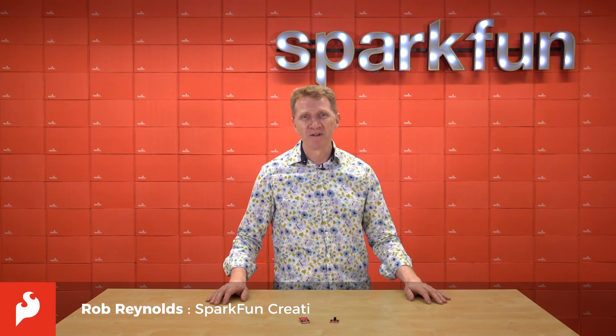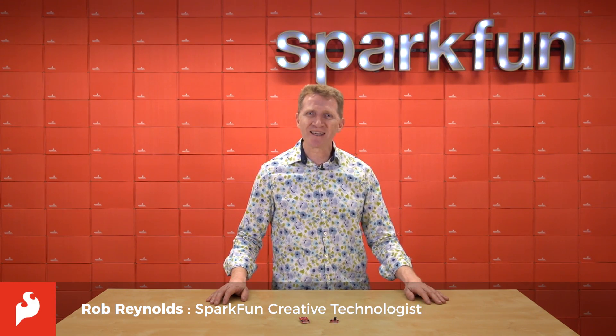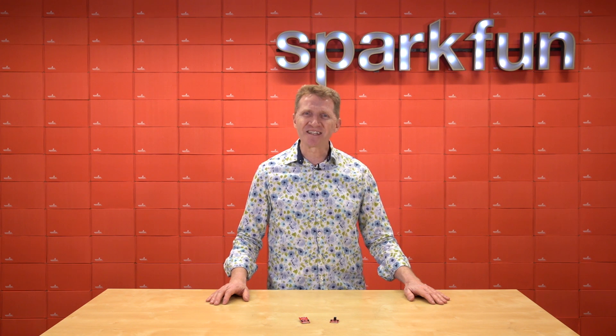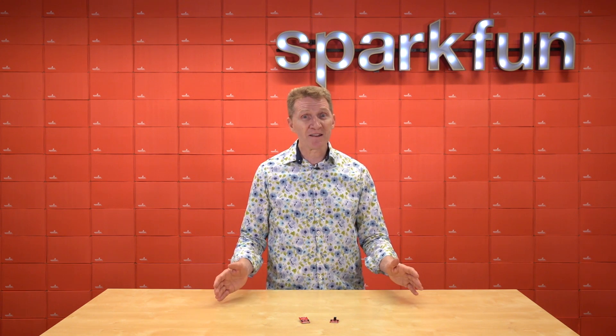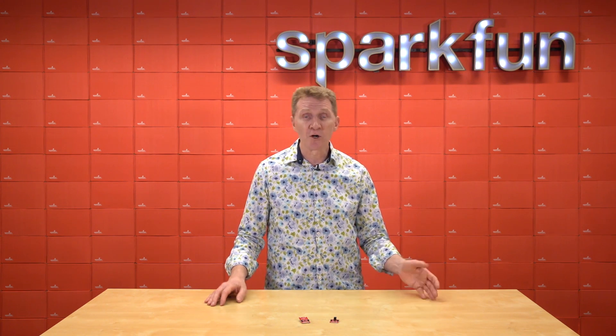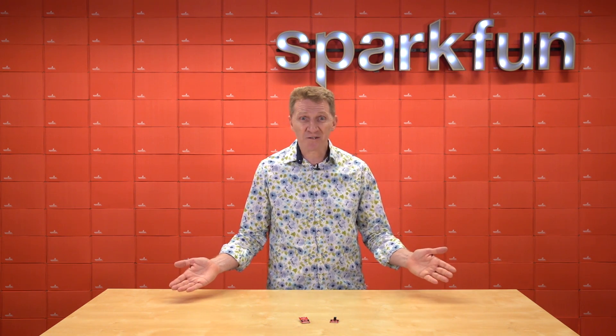Hi there, Spark fans! Rob Reynolds here. Have you ever found yourself in Hawaii, or maybe Chile, or Vanuatu, wandering around and thinking, gee, I wonder how hot that lava is? Or maybe you snuck into the lab of a supervillain and come across an unmarked container and need to know whether it's liquid nitrogen or liquid argon. How are you going to figure those things out?